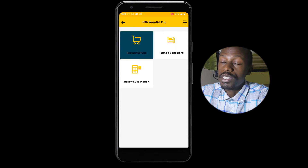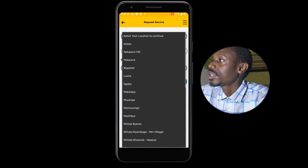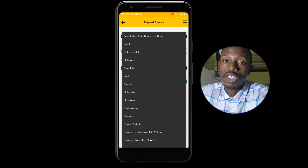Make sure you read through the About This Service details. Then tap on Request Service. Be sure to also read through the terms and conditions.